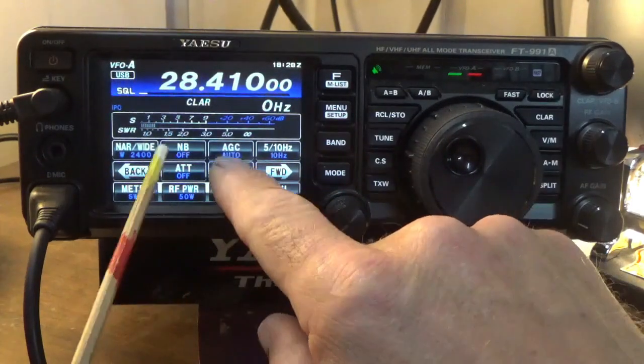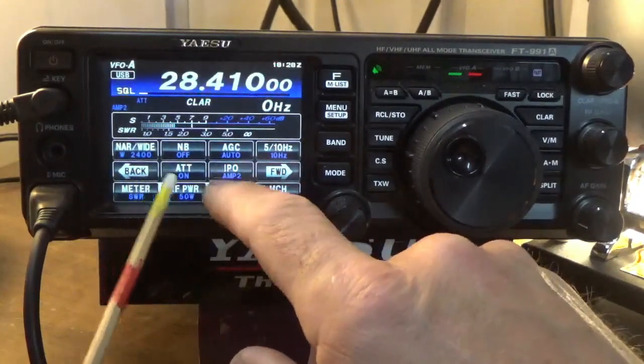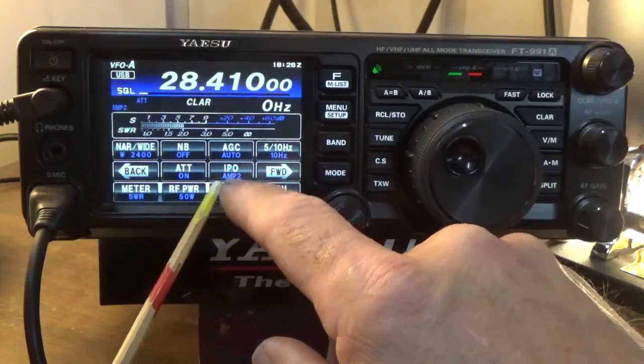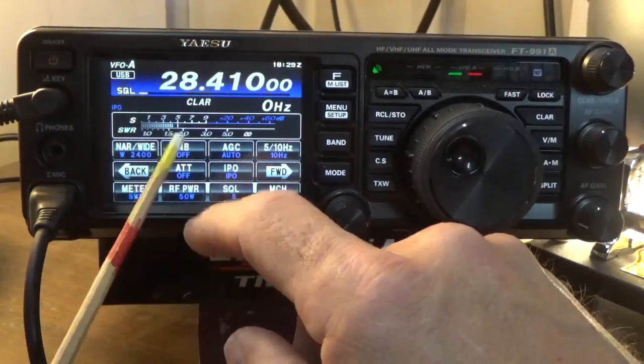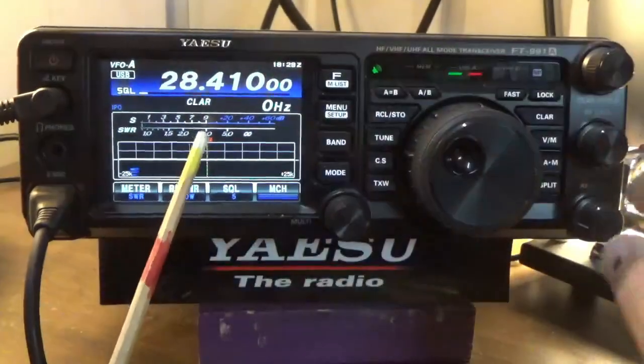Because if you have this set to Preamp 2 and you turn on the attenuator, it's not really doing you any good — you've got that 20 dB gain working against the attenuation. So we want to make sure the IPO setting is always on IPO when using the attenuator. When I turn on the attenuator, that's going to drop our audio level about 12 dB. Let's bring a station in here.